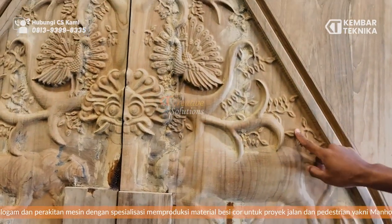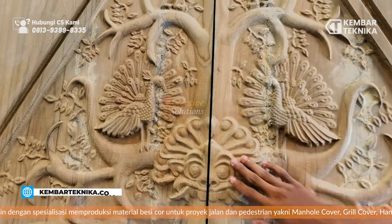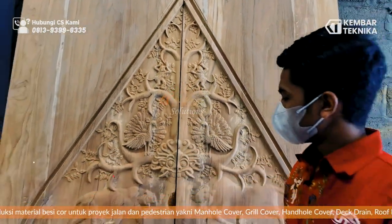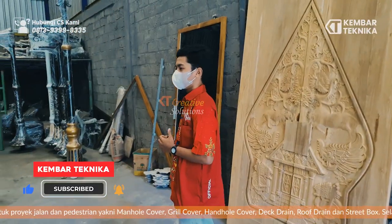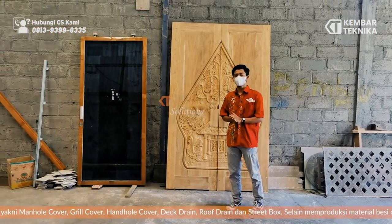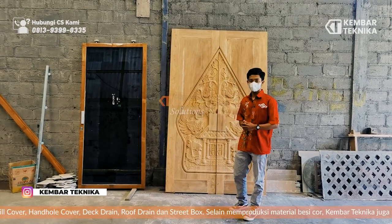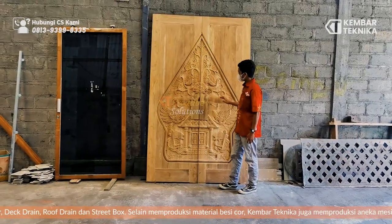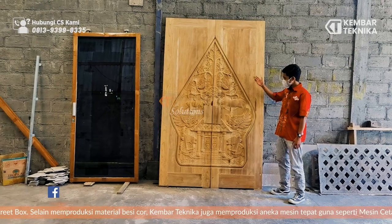Terlihat jelas, hasilnya pun juga terlihat halus dan rapi. Langkah pertama yang kita biasa gunakan adalah dengan mendesainnya di aplikasi yang kita gunakan terlebih dahulu, kemudian dirubah ke bentuk program file ke CNC. Pengerjaannya kurang lebih selama satu hari untuk pengerjaan di machining-nya.